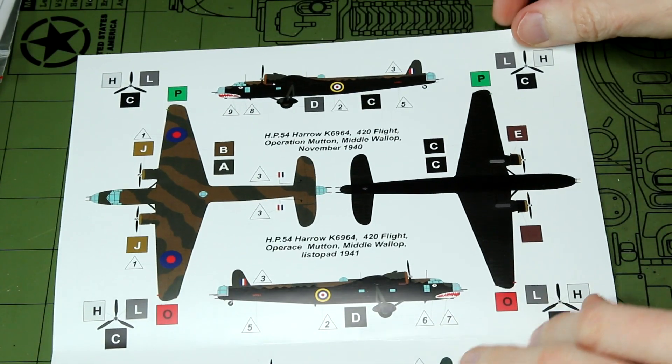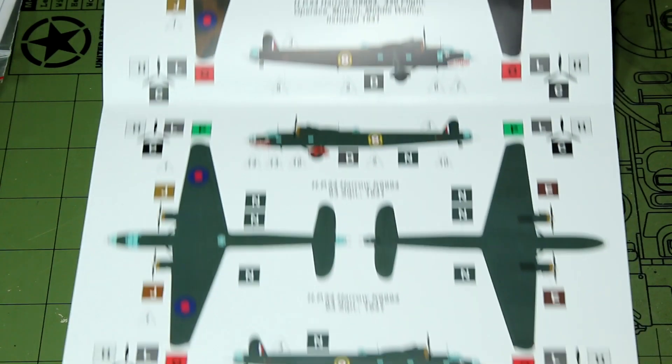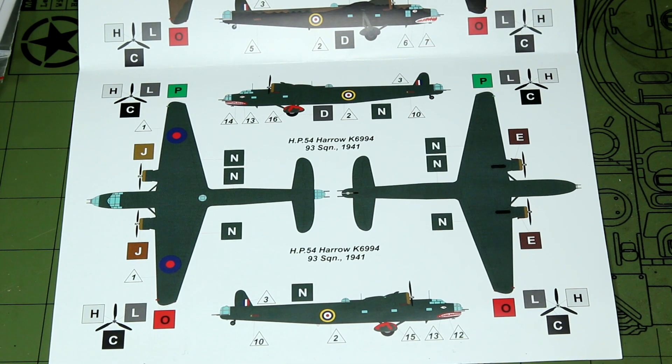The colour guide is separate from the instructions. We have two schemes: the first in the standard RAF Dark Earth and Dark Green, dated November 1940, and the second from 1941, 93 Squadron, in overall green. However, I did a bit of research which suggested that colour scheme might be incorrect — that perhaps Valum have misinterpreted a black and white photo — and the aircraft wasn't really overall green. There were a few alternative suggestions, including that it may have been RAF Night all over.